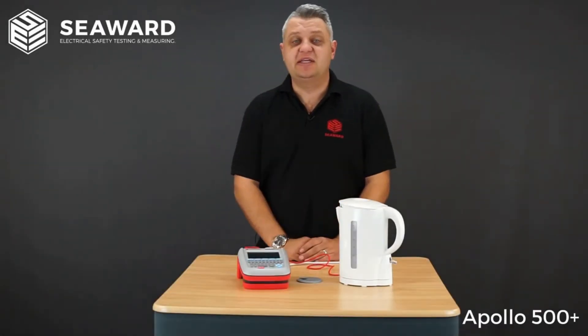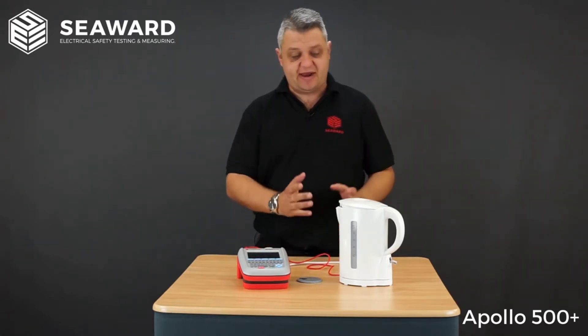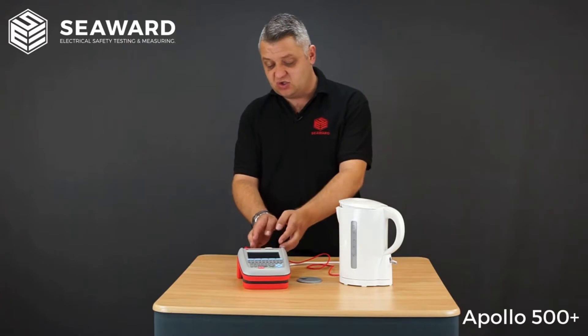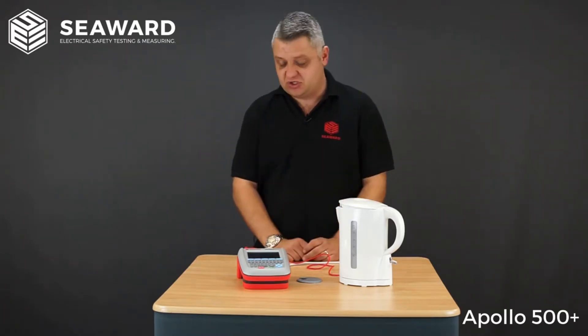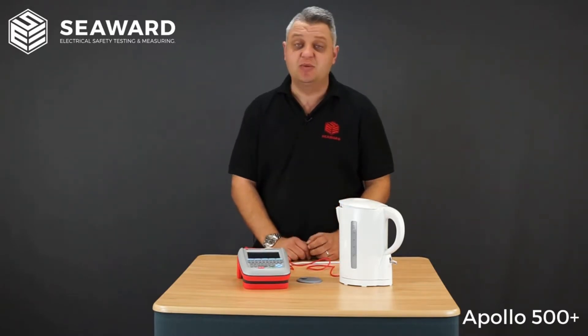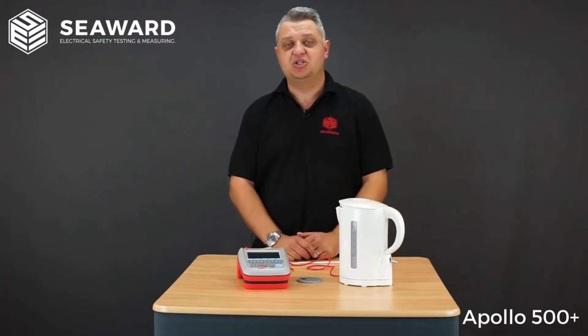To show how quick and easy it is to use the Apollo 500 Plus, we're going to carry out a test on this class 1 kettle. The kettle is plugged into the PAT tester socket on the top, with a crocodile clip connected to the element inside the kettle, and the kettle is in its on position.